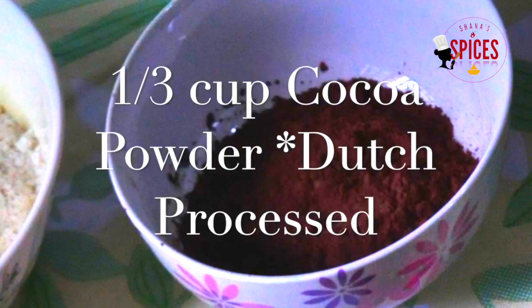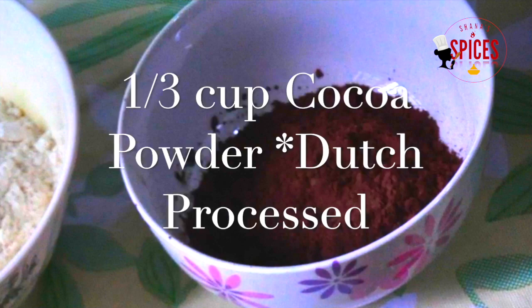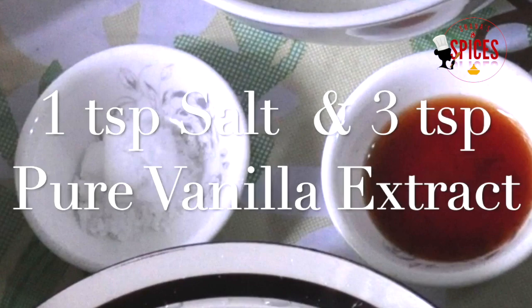I use Dutch processed cocoa powder. It has a dark color and a rich taste. It gives a great taste to brownies. You can use other cocoa powder as well.